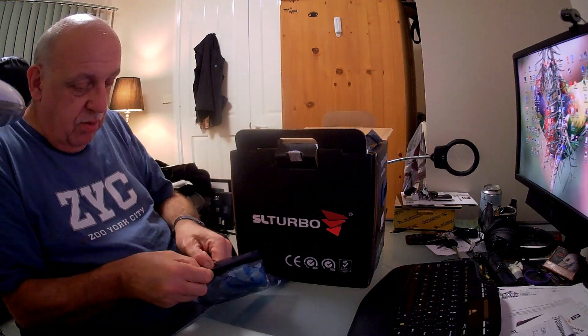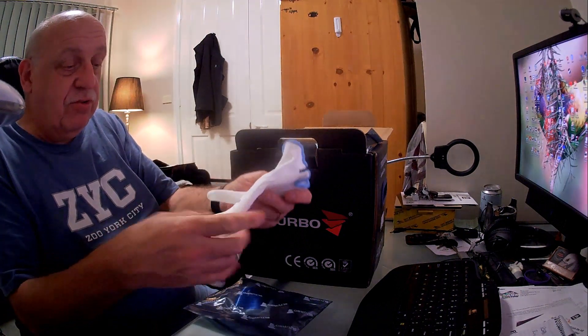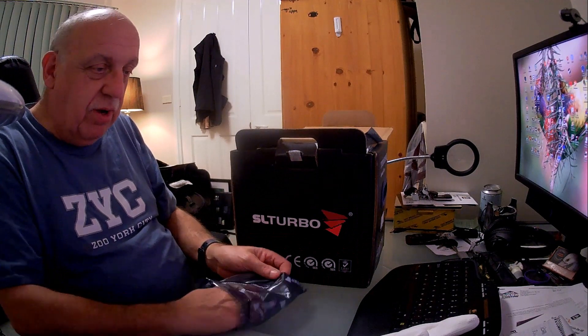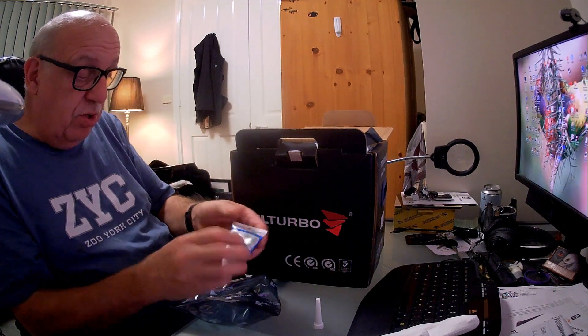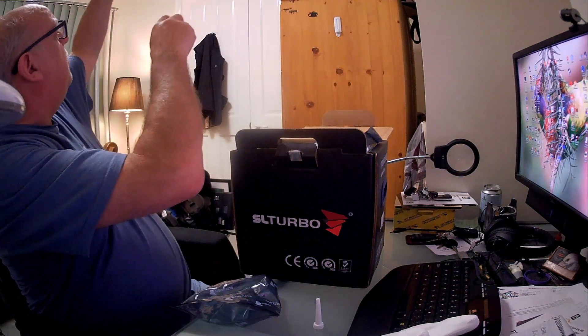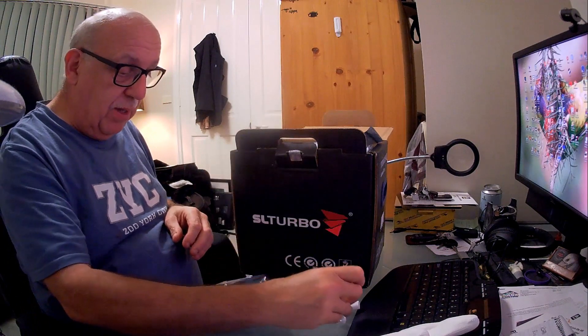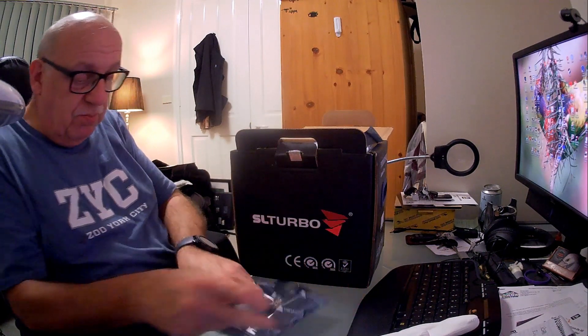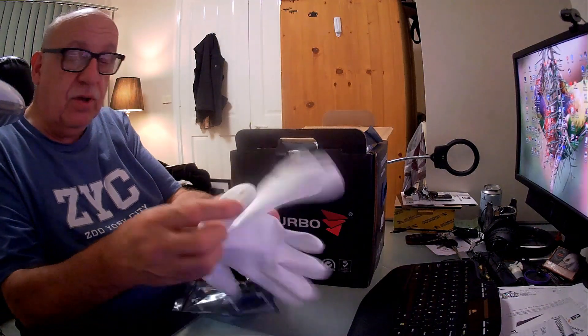Okay, so what we've got here. There's a packet on top - a pair of SL turbo gloves, good, that's to keep my hands nice and clean. And what else - it says special turbo startup oil. There is oil in that, nice and light, and there's a tube to apply it. So we've got startup turbo oil, an applicator tube, and some gloves - good start.